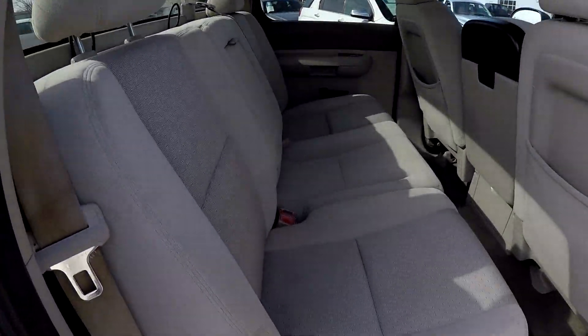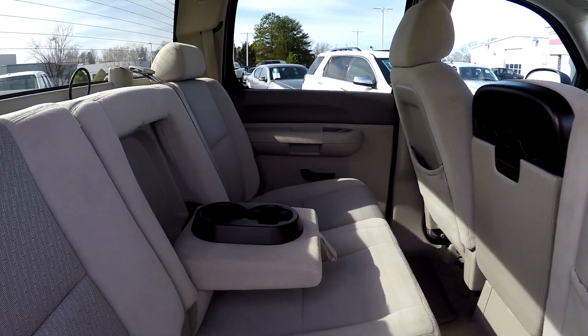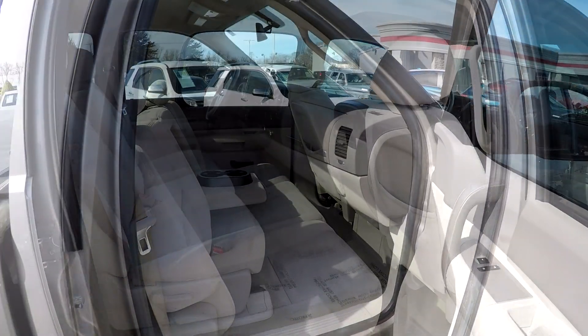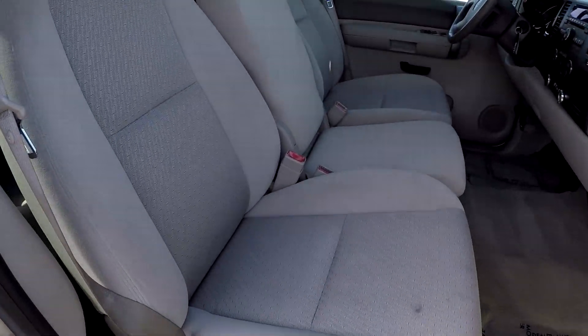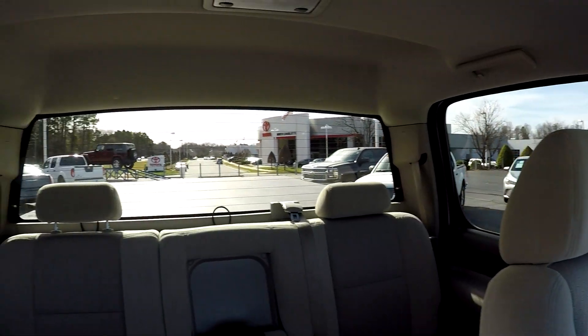Coming in from the passenger side, taking another look around at the back seat. There's an armrest in the center with some additional cup holders. We'll wrap up in the front passenger seat and take one more look over those seating surfaces.